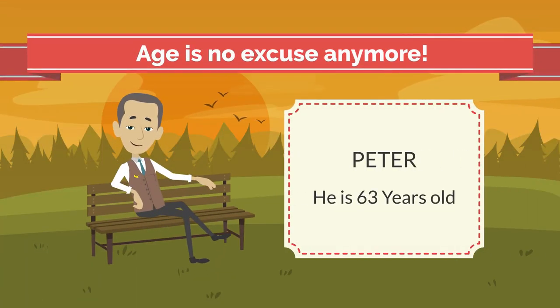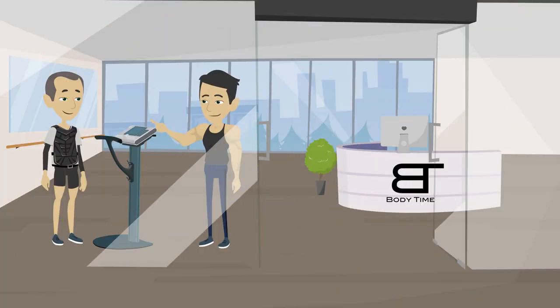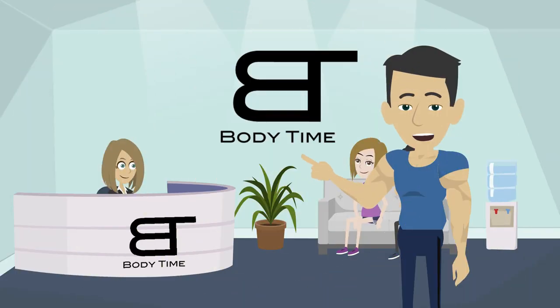Age is no excuse anymore. This is Peter. He is 63 years old and has been using EMS with Body Time for eight years. It helps him keep himself incredibly fit with just 20 minutes a week. No excuses.